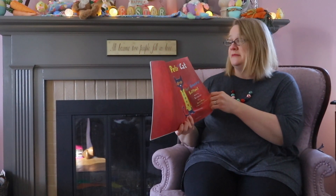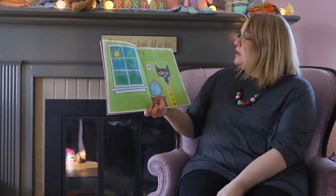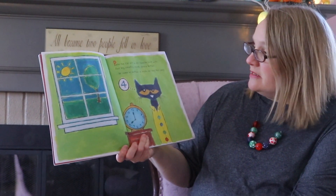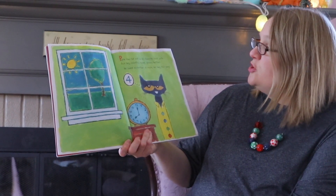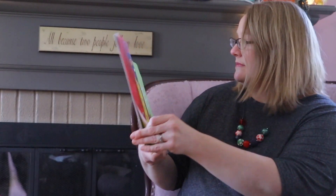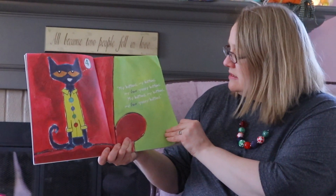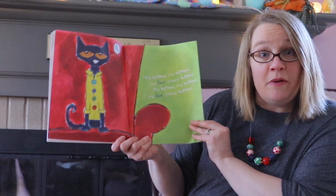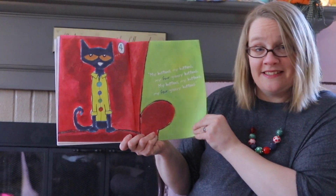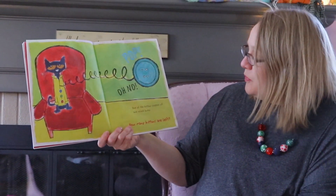Pete the Cat put on his favorite shirt with four big, colorful, round, groovy buttons. He loved his buttons so much he sang this song: 'My buttons, my buttons, my four groovy buttons, my buttons, my four groovy buttons!' And look — one, two, three, four — there are his buttons.